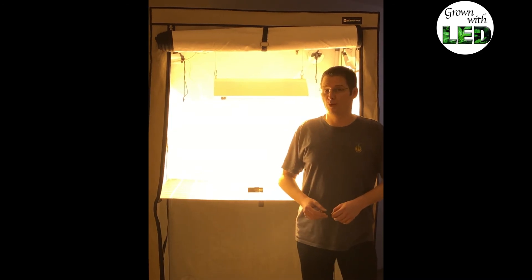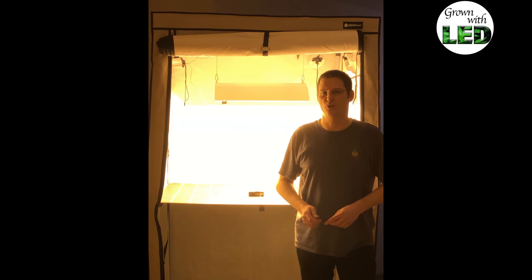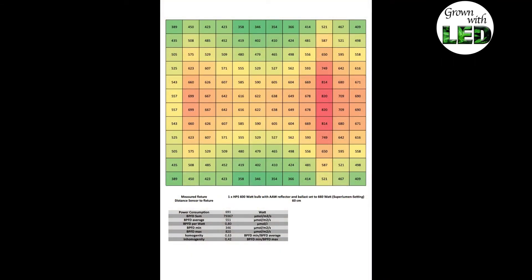We have prepared the second measurement at the super lumen setting on the ballast, which is 10% extra power. Here is the second lighting plot at the super lumen setting. We have the 600 watt HPS bulb with the ballast set to 660 watts, and the measured power consumption here is 691 watts. The PPFD sum is 79,367 micromoles per square meter per second. The PPFD average is 551, PPFD per watt is 0.8, PPFD minimum is 346, PPFD maximum is 820. Homogeneity comes out to 0.63 and inhomogeneity to 0.42. All those values are very interesting and show that more power also leads to more light. The distribution is a little bit uneven again, which comes from the Jester Wings reflector.